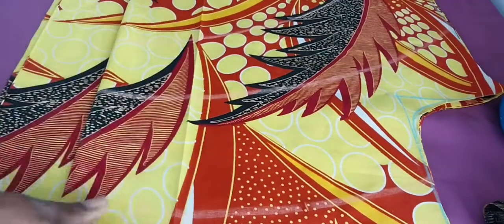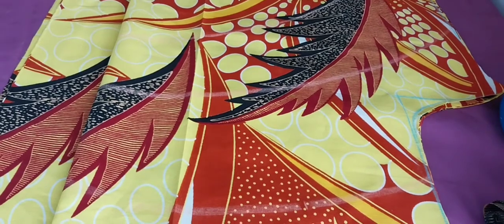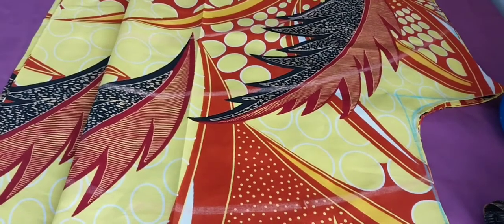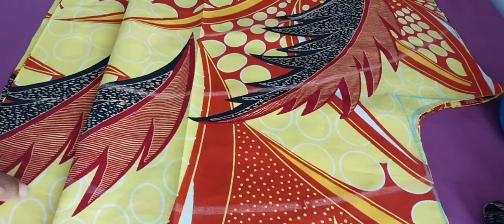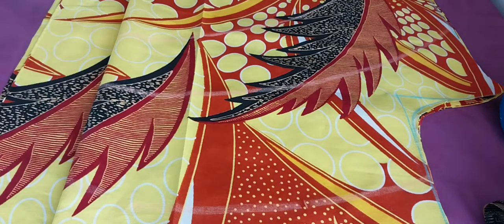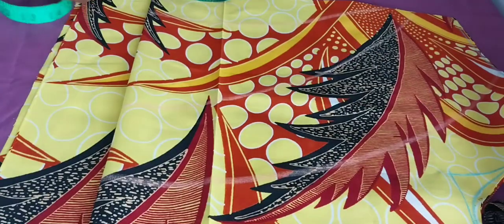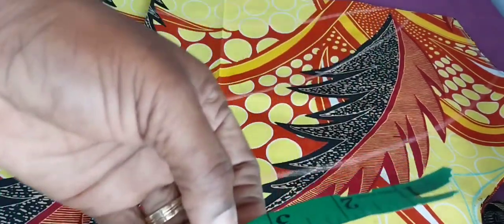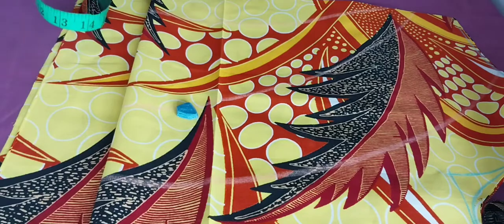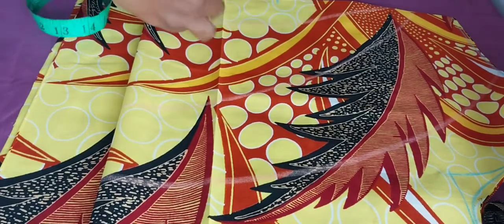I've finished cutting. You can see the front — that's where the buttons will come. You can see the leaf is facing up. That's how, when you are cutting pattern fabrics, African print, or Ankara, you have to make sure you get the patterns right. Every good designer has to know how to sew a good pattern fabric to make the dress look neat, nice, and elegant.